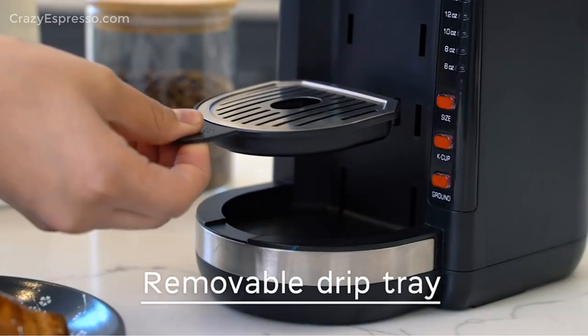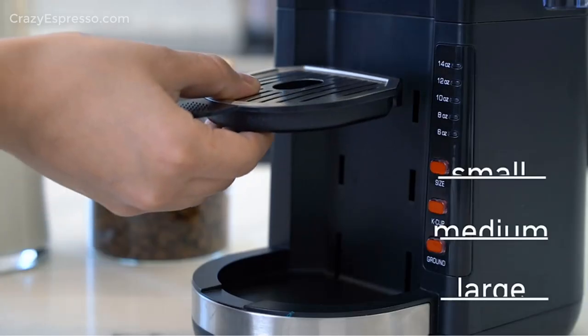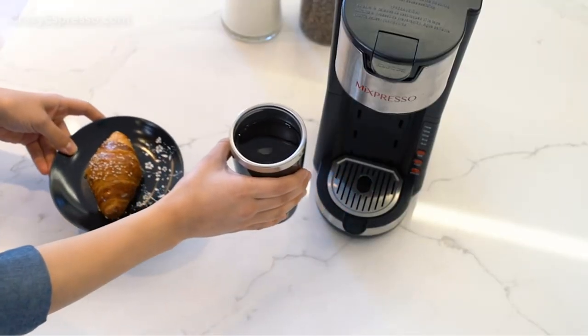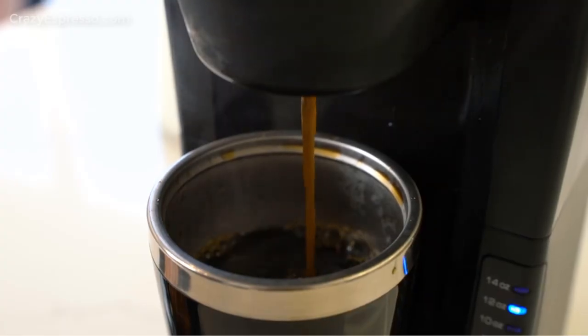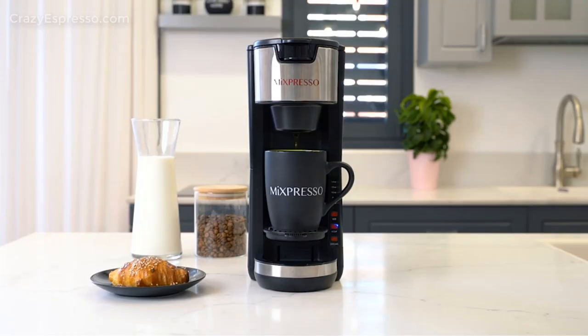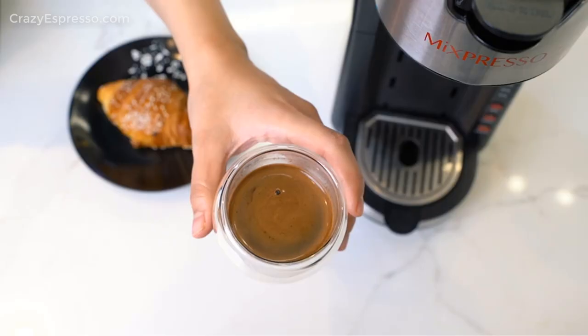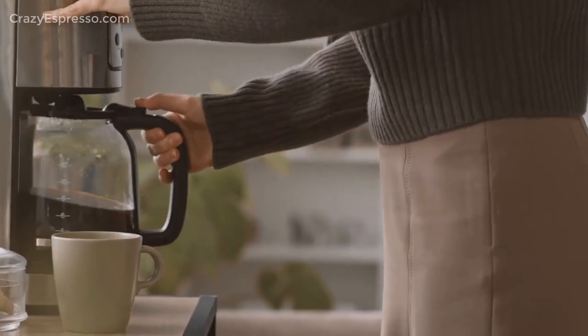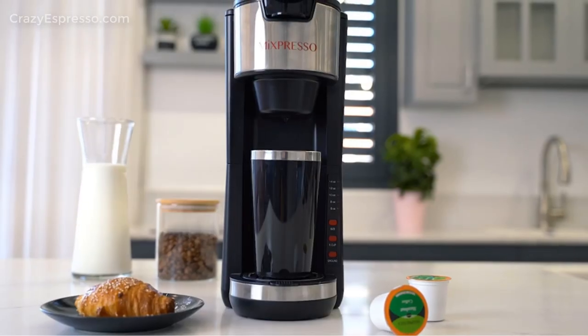I'm more of a keep-pouring coffee drinker and found the Mixpresso brewed a little weak on the larger sizes. For convenience, this unit does have programmable sizes, so you can set it to whatever size and strength you like. The 45-ounce water reservoir is a mid-range size for single-serve brewers.